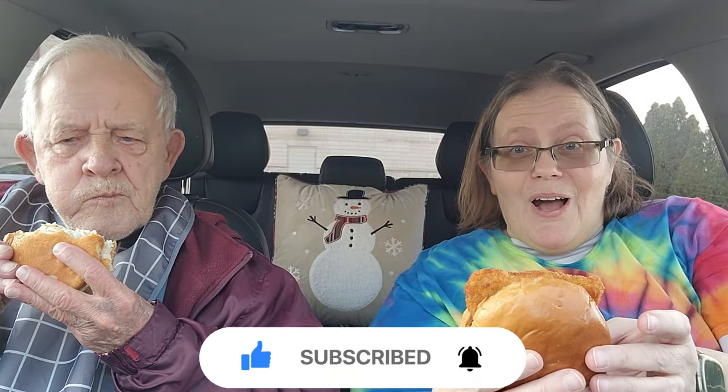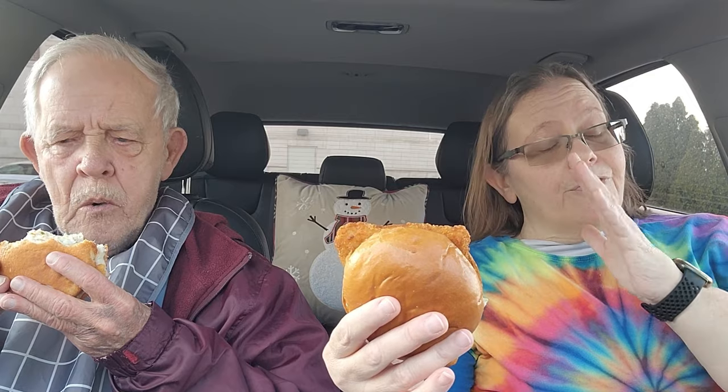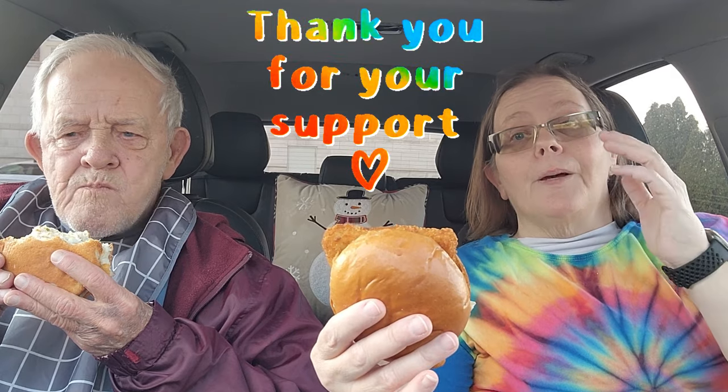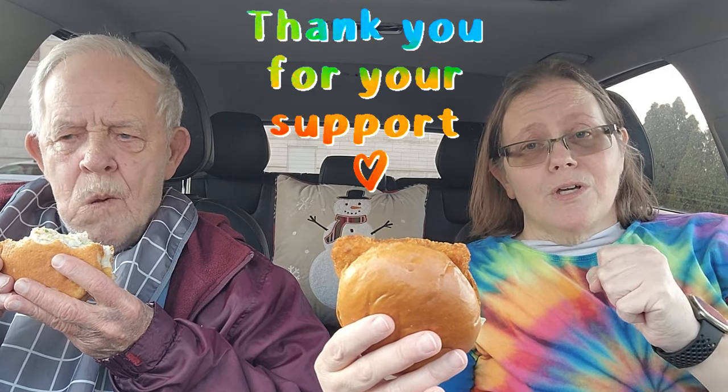My sandwich is pretty hot, but before we get started I wanted to say a big thank you to Mark Collin — Mark Collin sent us another Super Thanks. We thank you so much for that.